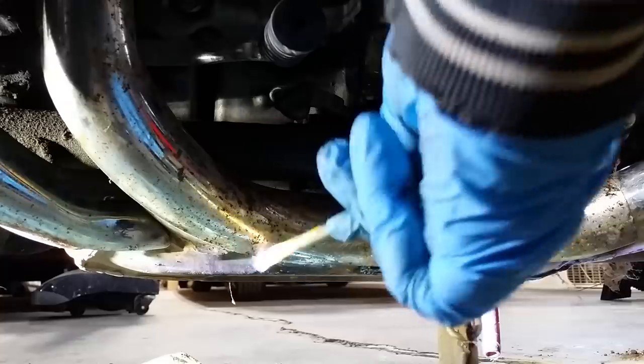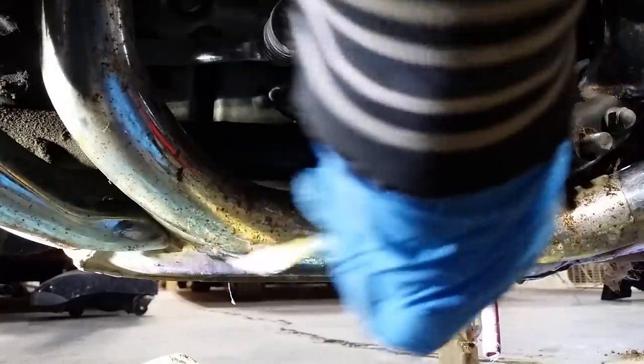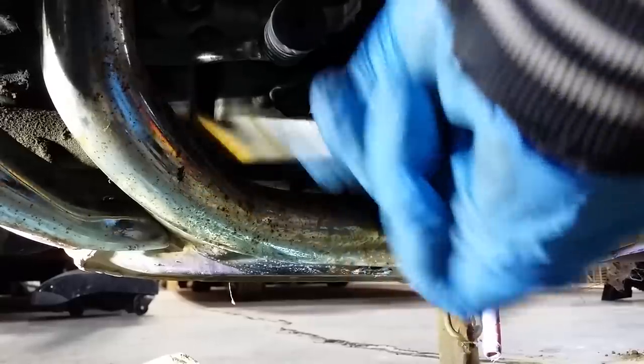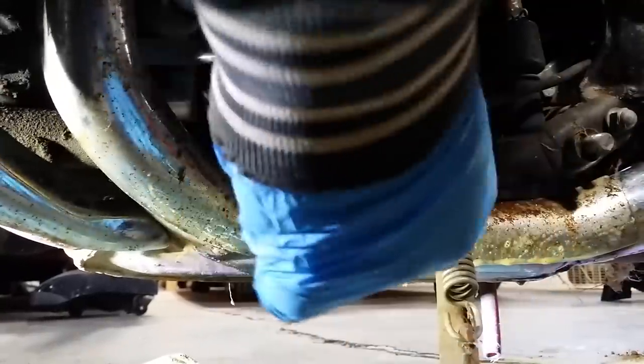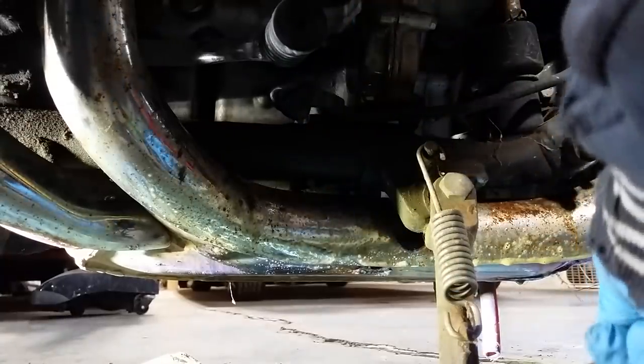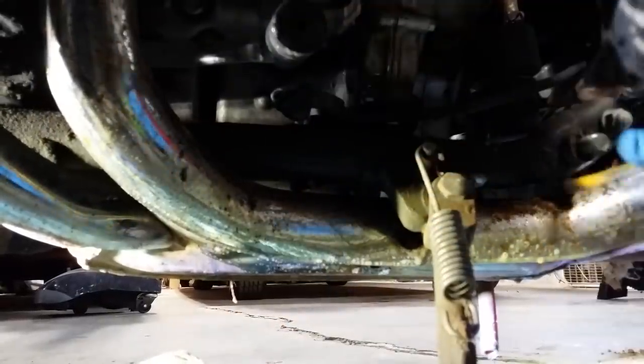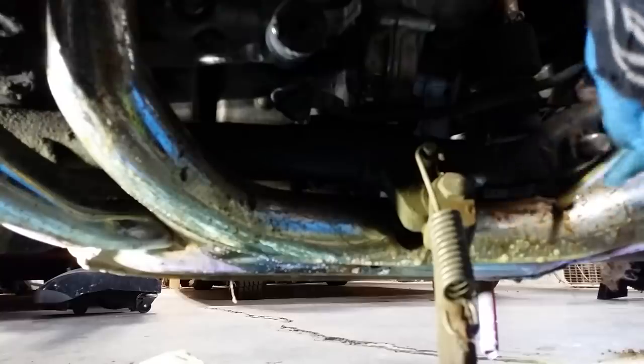It's an acid, right? So let it do its work. Don't get it on you, don't get it in your eyes. I just can't tell you how many hours I've spent year after year working on stuff just like this, polishing away and probably not getting the best results because you work so hard to get the rust off that you take off so much of the chrome.